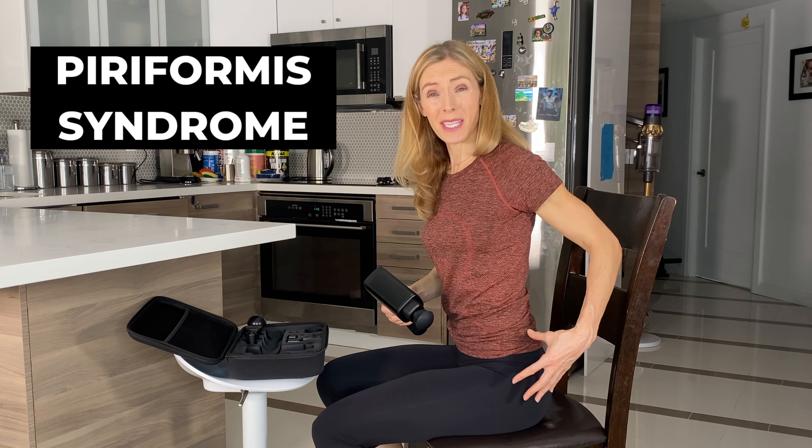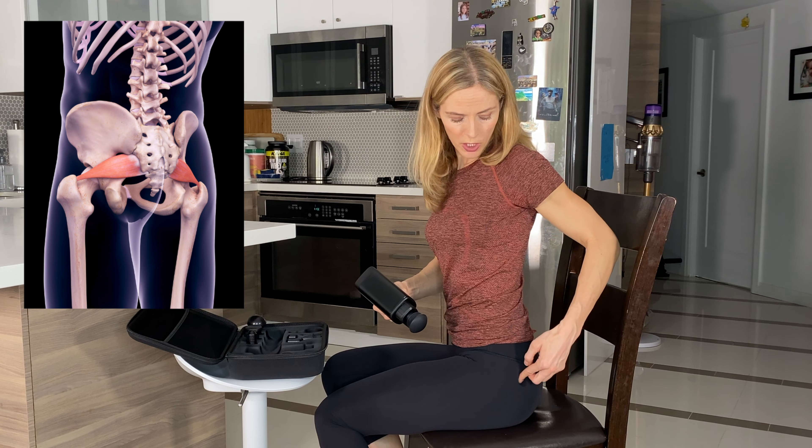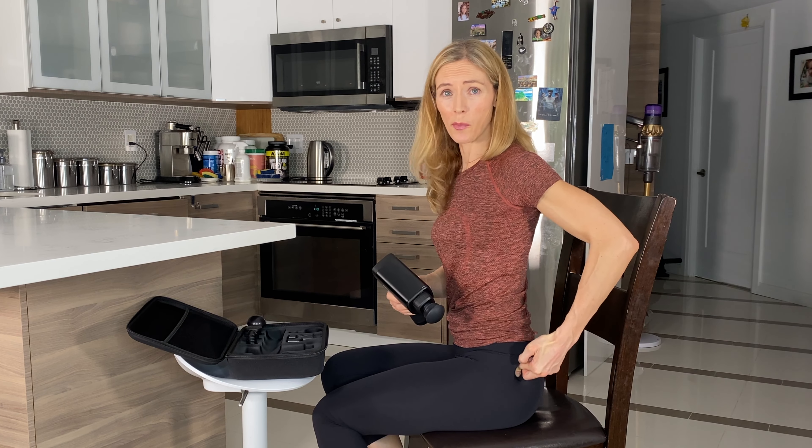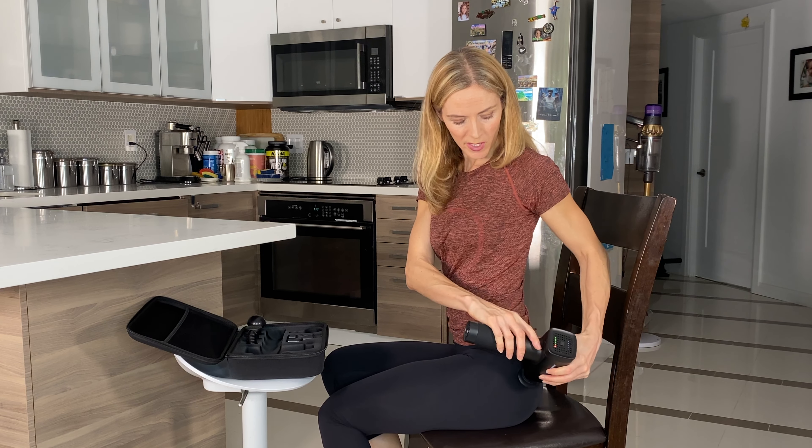A lot of people suffer from tight glutes and piriformis syndrome, meaning they have a lot of tension in the glute area — in the piriformis muscle — which is that really painful point you can find if you feel around in your glutes. You can use it to find that point and apply a bit of pressure there.